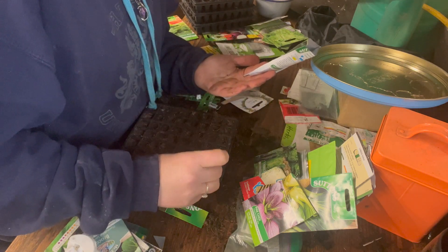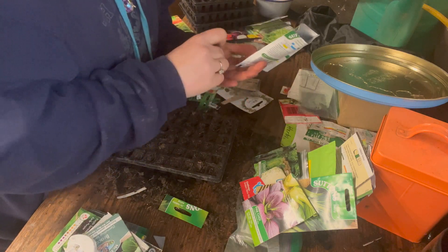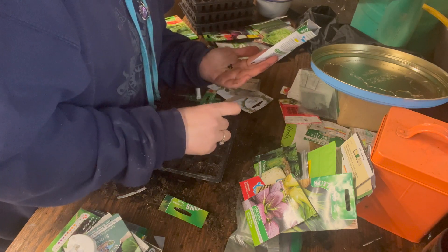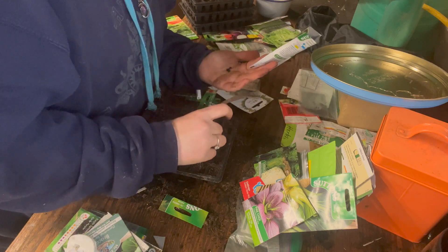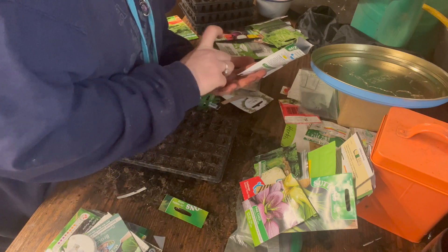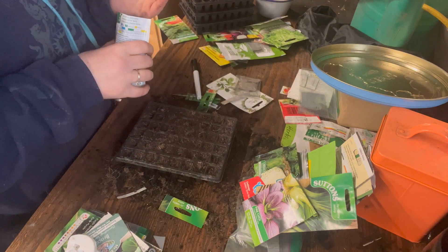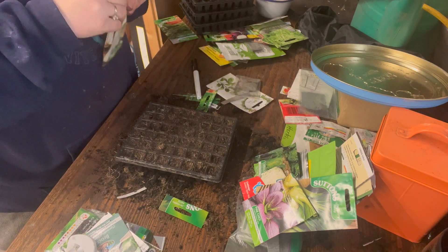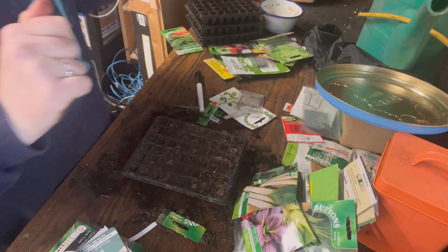Especially if I'm going to be waiting so long for them. This only works if you have good soil — I don't want you trying it and thinking it didn't work if your soil isn't fertile enough. I've tried it in a less-good spot and it doesn't work too well. I think I'm going to multi-sow all my leeks to make more room. They can be sown now and planted out around June, with harvest next year.